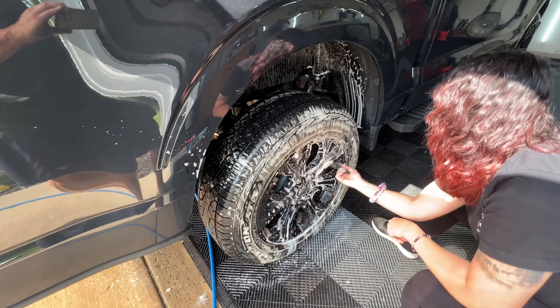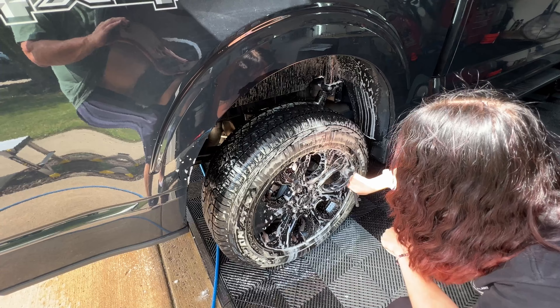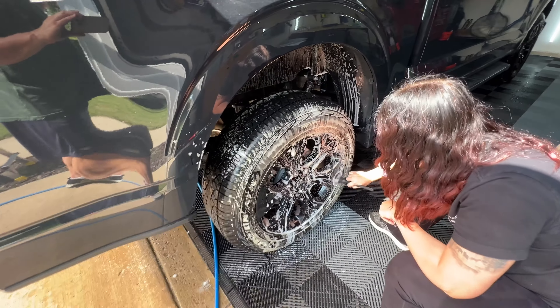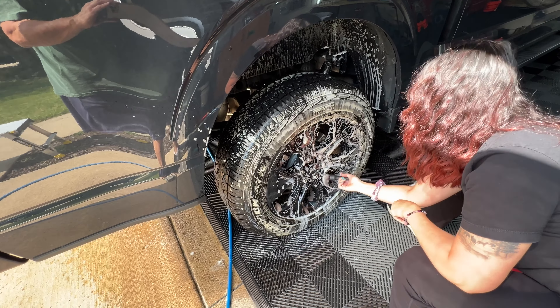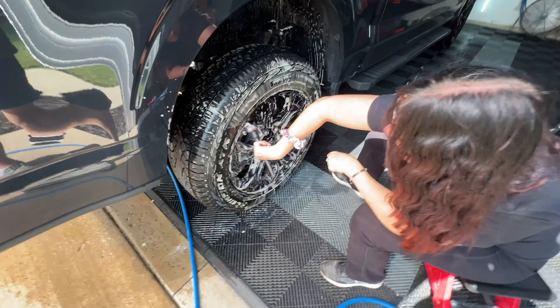As Nicole just learned, foaming helps the product dwell longer to stay on those surfaces. But every little bubble that pops introduces new cleaner, which keeps the chemistry working actively on the wheel.